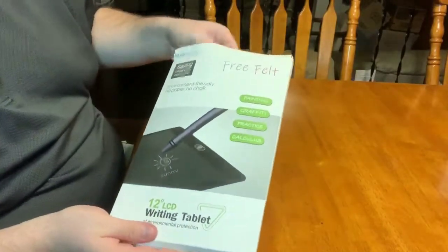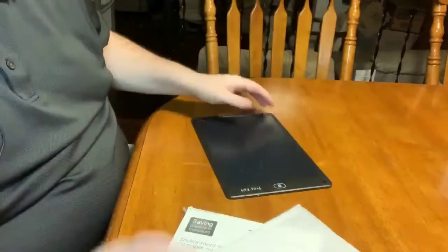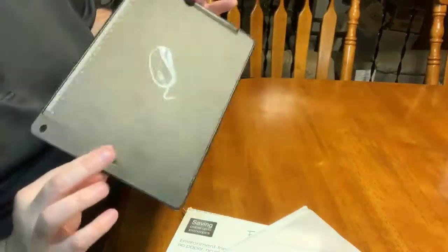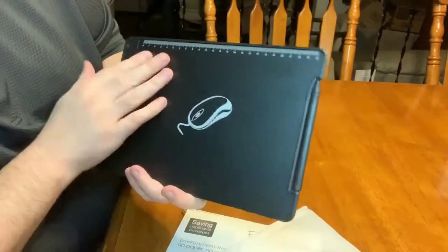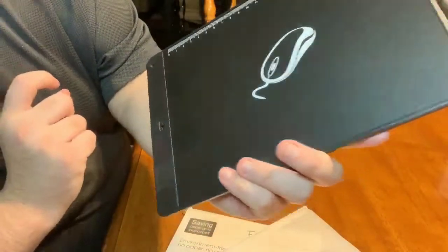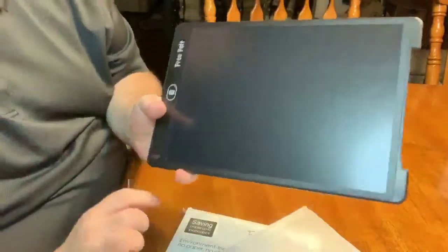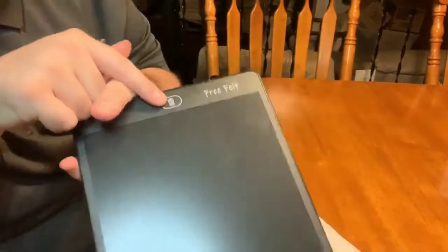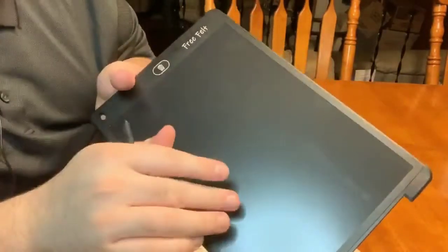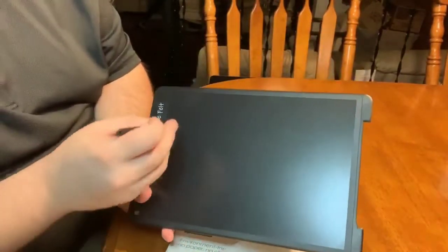The screen is 12 inches. It does have a little styrofoam protective sleeve — I'll just pull it out. On the back, you have a ruler, and we do have our on/off button right here. Down at the bottom, we have our pen. And here's our actual screen itself. This is our trash button, so when you want to delete what's on the screen, you just hit that button.